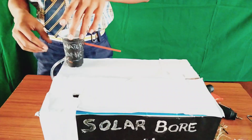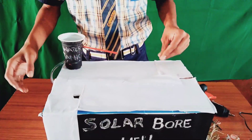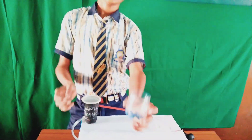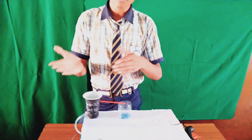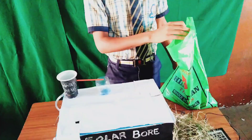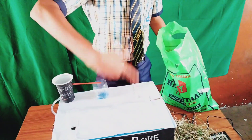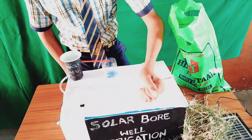Now it's stable. We have to cover it with small sand. We have to use a small water bottle top to receive the water coming from the underground water tank. Water transfers from the underground tank into the small bottle top. Now let us cover with sand like a farm or land.